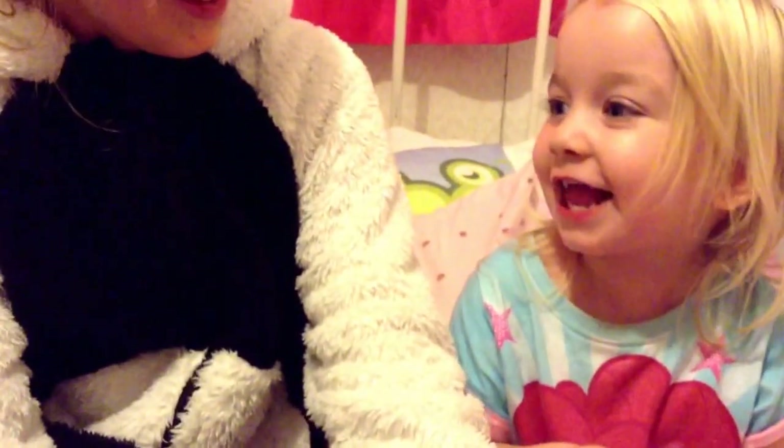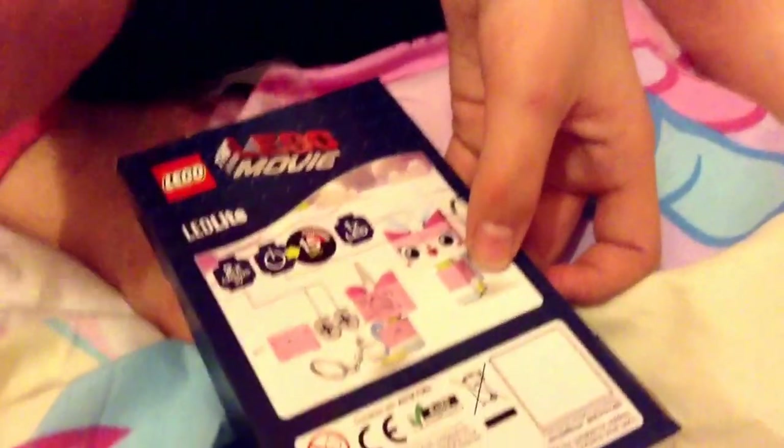We watched the Lego Movie last night. On the back it says if you hold it for 15 seconds it will turn off, and it tells you how to get the back in and out. So I'm going to open it and show you what it's like.